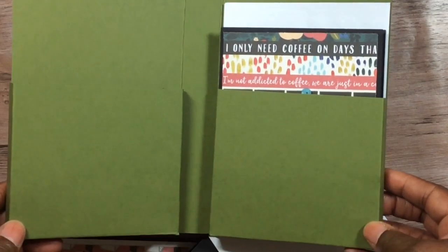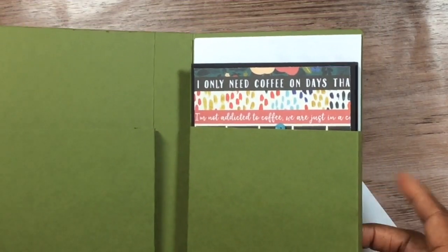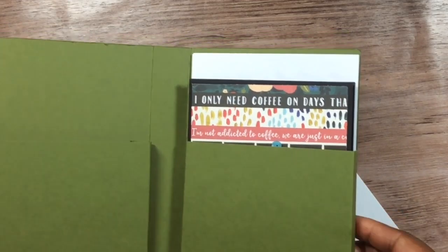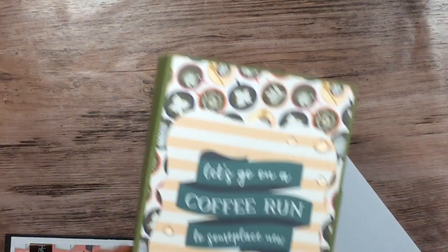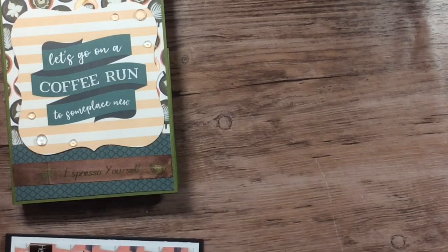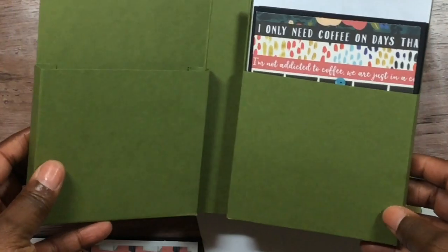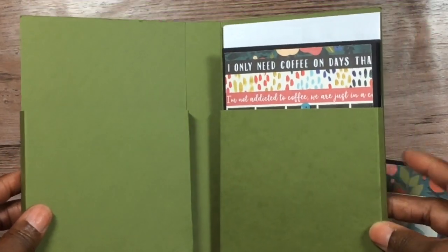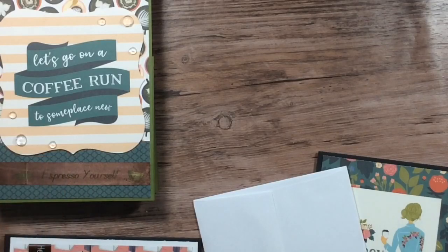This is the inside — y'all know I normally decorate everything, but I did not because I only bought the one six-by-six pad, I don't know what I was thinking. Once I order some more, I will finish decorating the inside. So here's the box — there are two slots and they will fit two cards with envelopes nicely, more if you keep it flat.